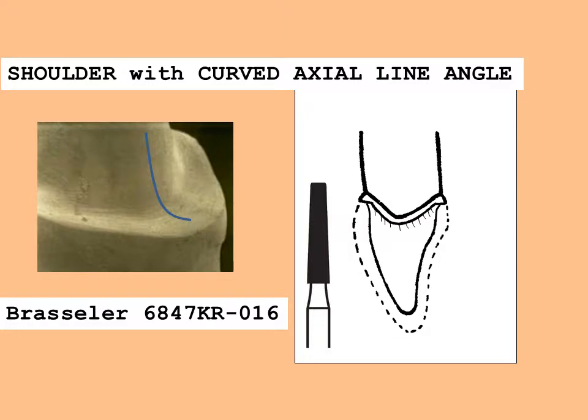The preparation step sequence is very similar to that of the PFM crown. The main difference is that the all-ceramic crown needs a minimum of one millimeter shoulder margin circumscribing the tooth. For the PFM with a butt porcelain finish line, the axial line angle is 90 degrees; however, for the all-ceramic crown a curved internal axial line angle is utilized. Ideally the cavo-surface margin should be 90 degrees to provide support to the porcelain. All internal line angles are rounded to prevent areas of stress concentration. The figure inset demonstrates the tip of the rounded burr used to form the finish line.